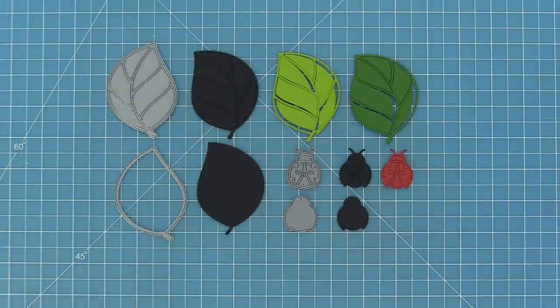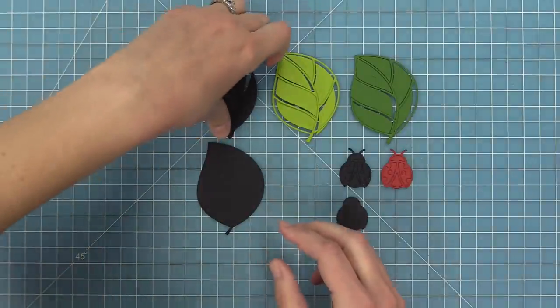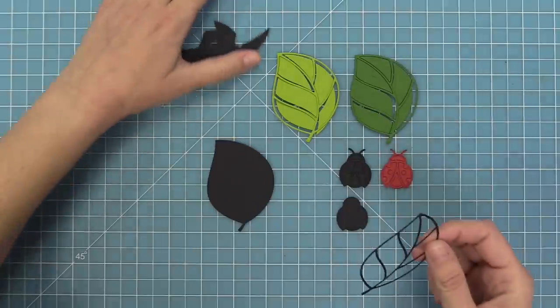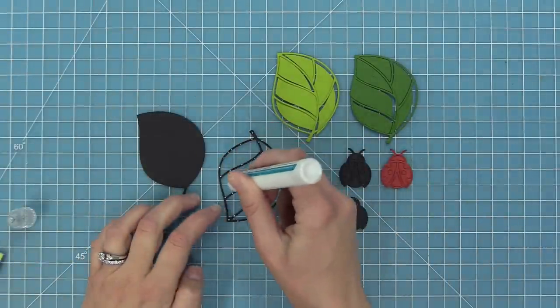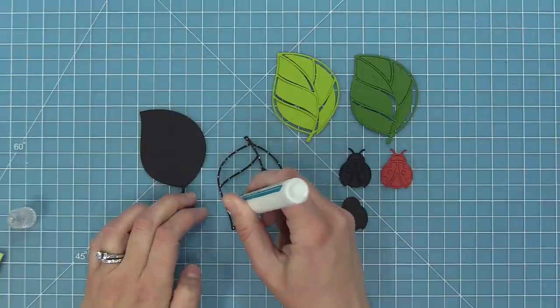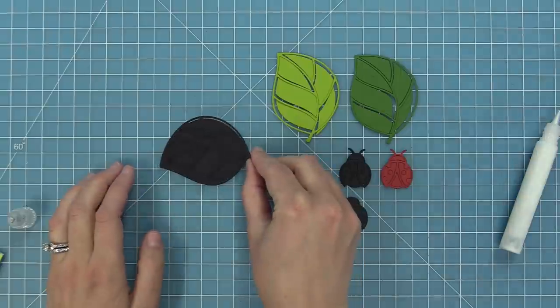Here you can see all of the dies that this comes with. You can create a leaf and a ladybug, and there's a base to the leaf and then the lines to the leaf. The idea behind this is that the lines are kind of like the black lines of a stamp set, and then the other interior parts are like coloring it in. There are a lot of cool and different ways to color these parts in and we're going to be showing you a ton of ideas in this video.